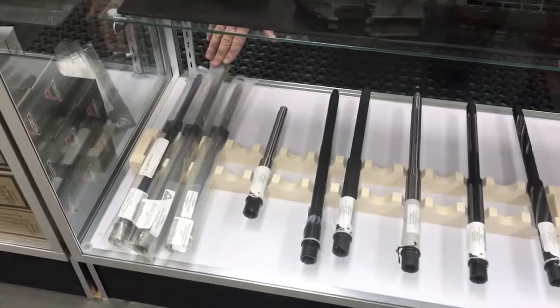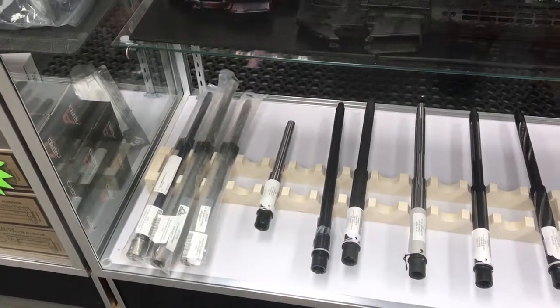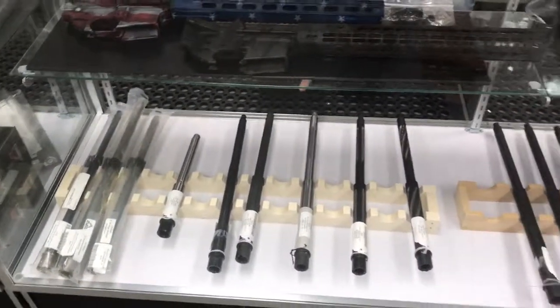We do have these new Ballistic Advantage barrels. These are match grade — these are Hanson barrels. And then we still carry our full line of Bear Creek barrels.